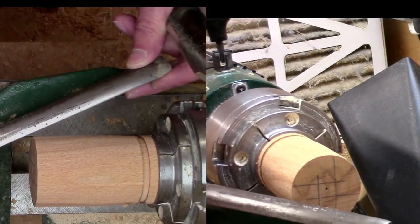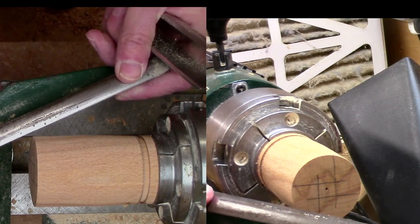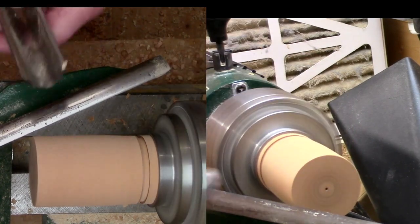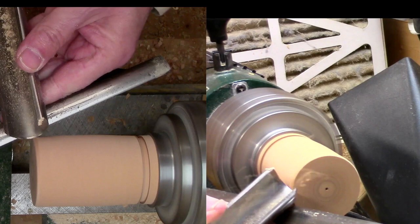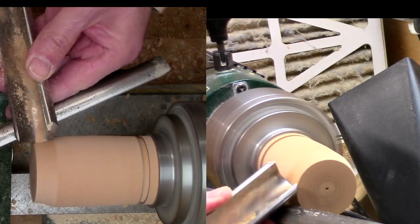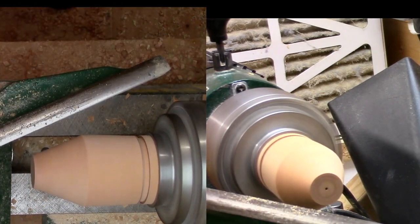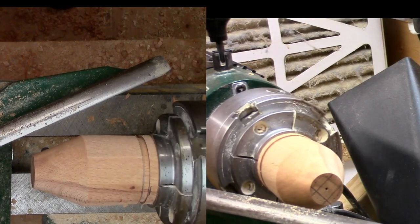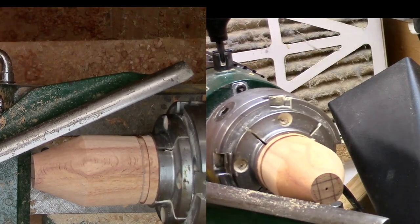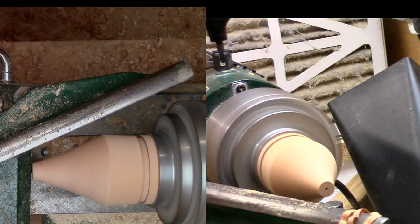Just go to drop it down slightly. Just spin the chuck to make sure it clears. Just take the corner off bit by bit using the spindle roughing gouge — I want to create a cone shape. Now we can see there's a gap appearing between the tool rest and the work, so we'll just move the tool rest in again. Just make sure everything's clear. And that's got the roughing down done.